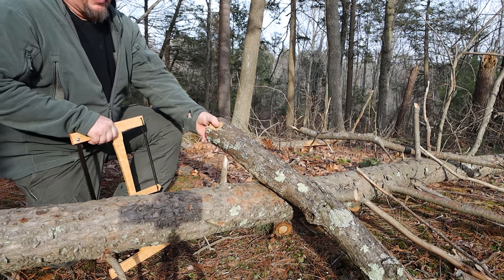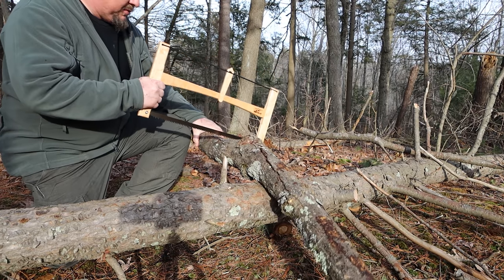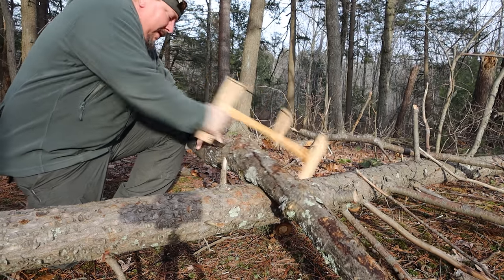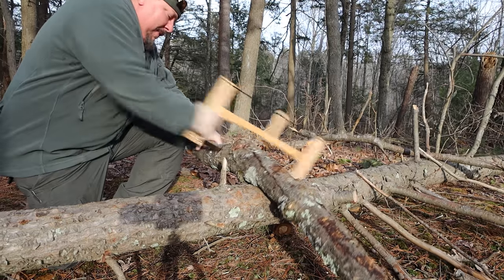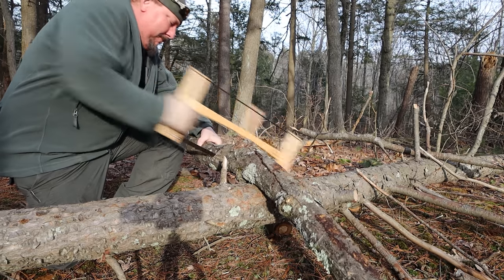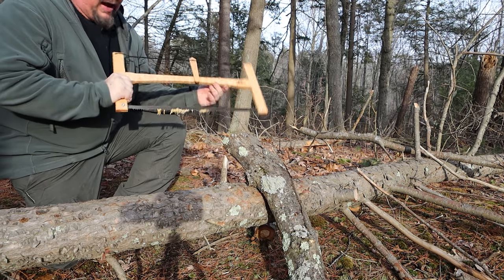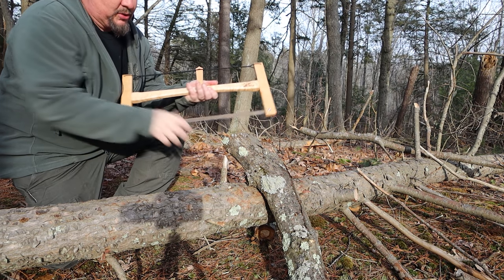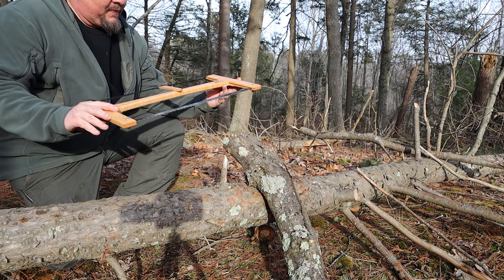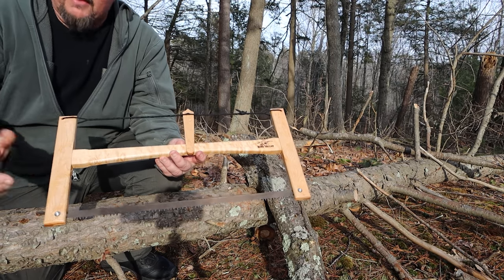I've still got the same wood from yesterday. Let's see if I'm even doing this right. Wow. I've never used or seen one of these in my life — the closest I've seen is the Sven Saw. This is beautiful. It's made of hardwood.